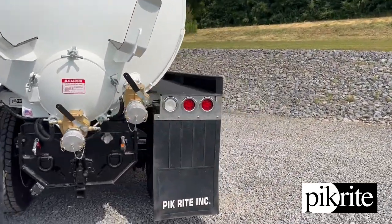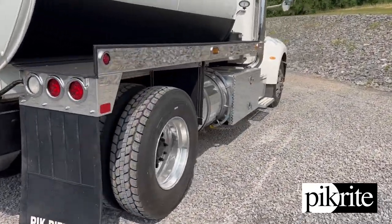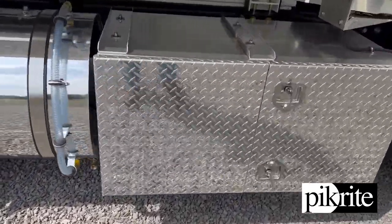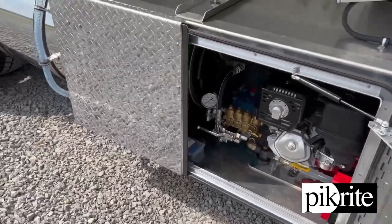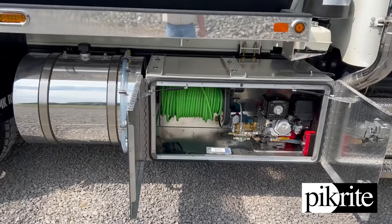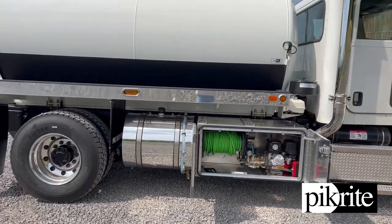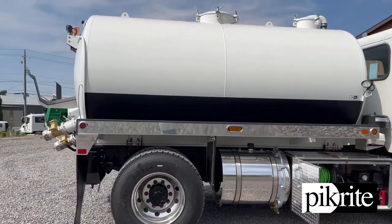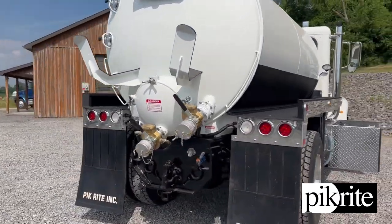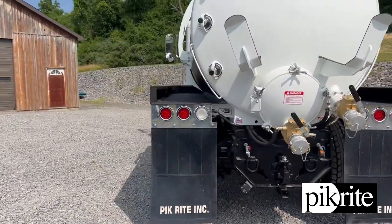Just a real nice setup — 2,500-gallon waste tank. It's got a 50-gallon water tank on the passenger side and a four-gallon-a-minute jetter in the toolbox here. Just a good work truck for residential work. This has an Excelsior blower package on it.